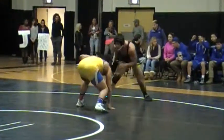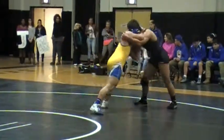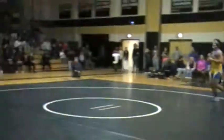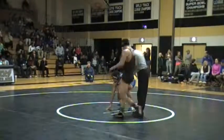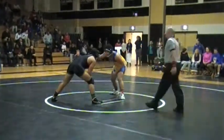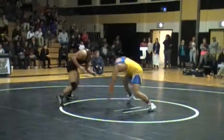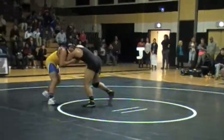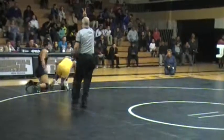Drop double! Circle, circle, circle — snap! He snapped ahead! Left hand! There you go, 4-1.